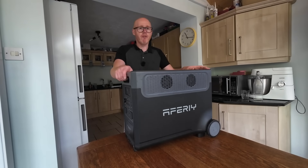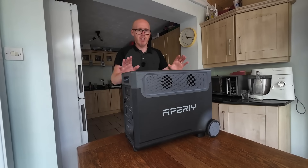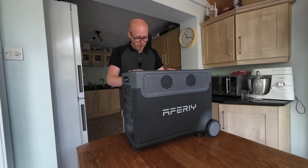This setup is fully DIY friendly — no qualified electricians needed, no expensive connection fees, no complicated infrastructure. This is very straightforward.